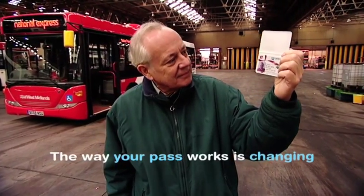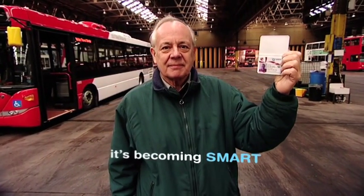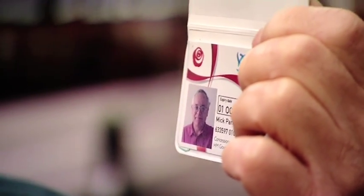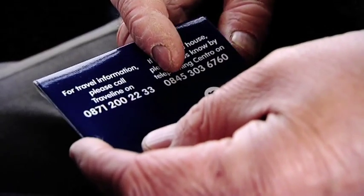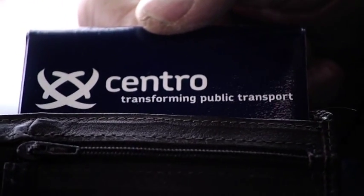The way your pass works is changing — it's becoming smart. Using your new Smartpass is easy but it's going to be different. You don't have to take it out of its wallet or even insert it into any machines. You don't even need to show the bus driver your pass. Just follow these handy tips for a simpler, easy travel experience.